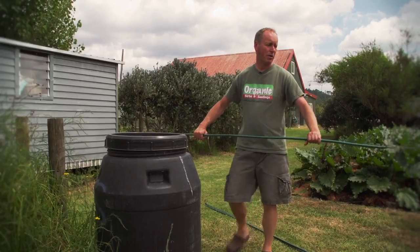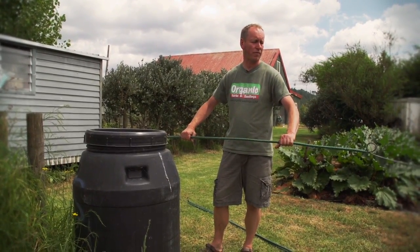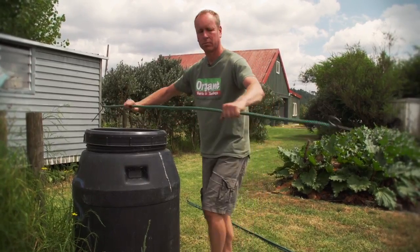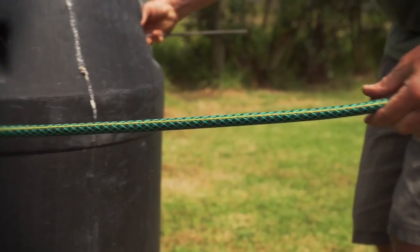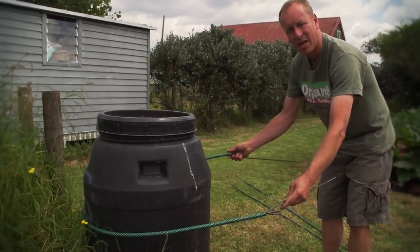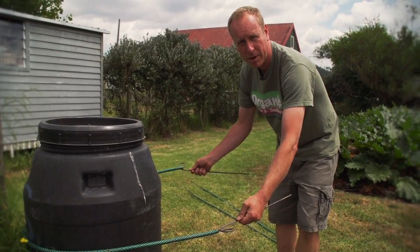What we're going to do now is bend our hoops, and I find an old fertilizer barrel like this is great for that. Always make sure that your loops at the end of your pipe are flat when you're putting it around the barrel.